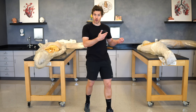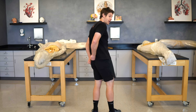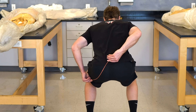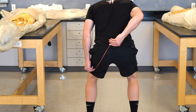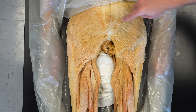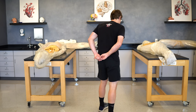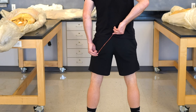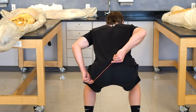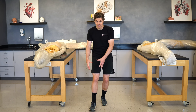The hamstrings do mobilize the knee with certain movements, but in the squat they're primarily working at the hip. As we come down into hip flexion, the hamstrings eccentrically contract on the way down, then concentrically contract shortening to bring us up into hip extension. The gluteus maximus does something similar — one of the largest muscles in the human body. In the squat, as we come down into hip flexion, the gluteus maximus eccentrically contracts, and when we come back up it concentrically contracts to bring us into hip extension.